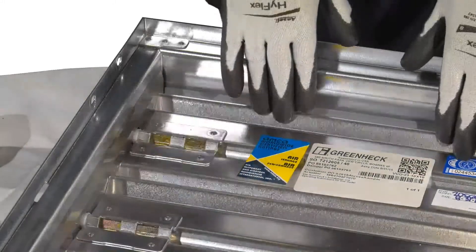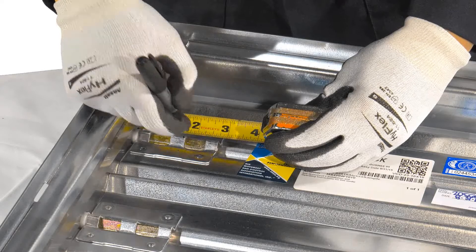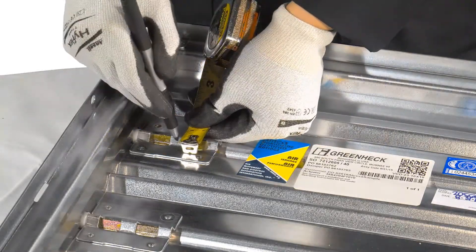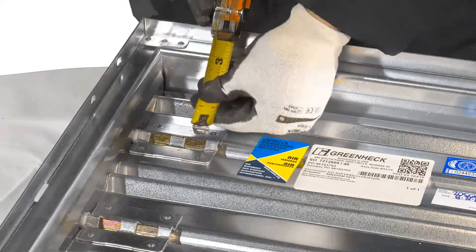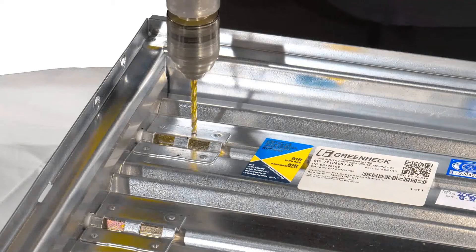Start with the damper in the closed position. Measure 1.563 inches from the end of the blade and 0.875 inches above and below the center line of the blade and mark the holes. Drill two 13/64 inch holes in the damper blades.